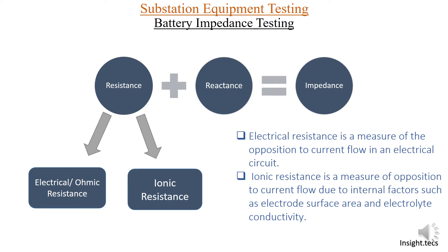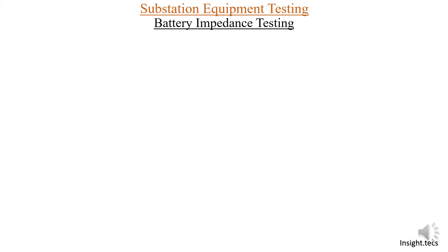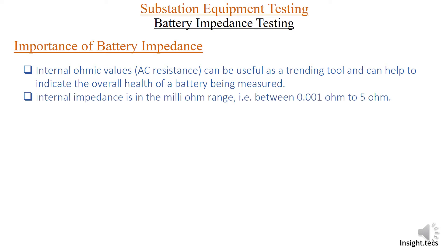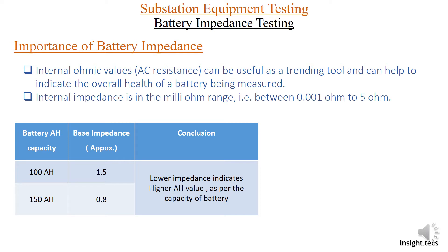Electrical resistance and ionic resistance, when combined together, give us the total resistance, which when added to reactance gives us total impedance. Using this test we measure the impedance. The internal ohmic values and AC resistance can be a useful tool for indicating the overall health of the battery. Internal impedance is measured in the range of 1 milliohm to 5 ohms. For a 100 Ah battery, the base impedance would be approximately 1.5 ohms.